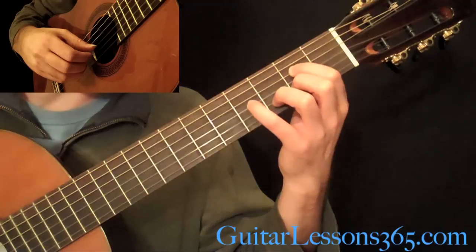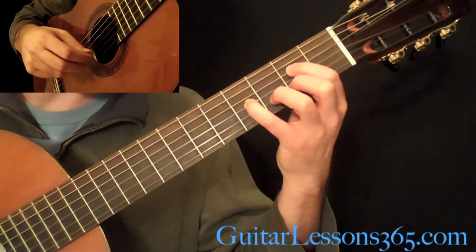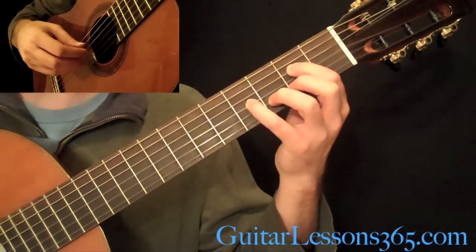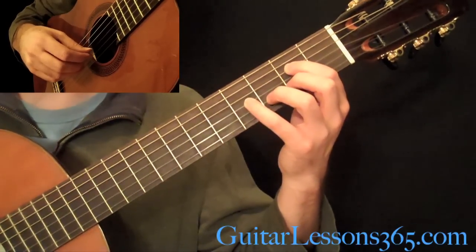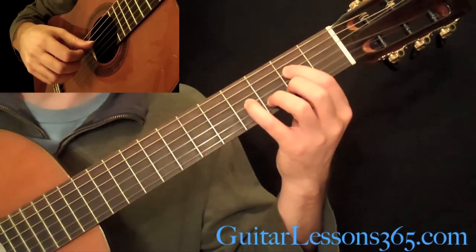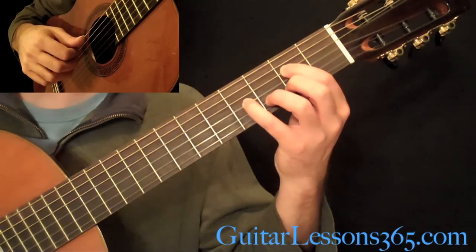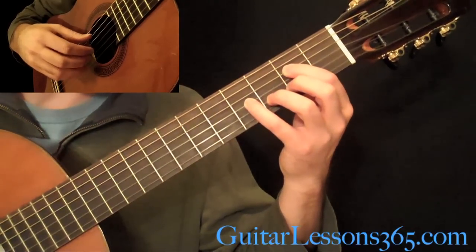Then drop your pinky and your 3rd finger on the 4th fret on the G, and the 3rd fret on the B string, and you move the tremolo over to the B string as well. Then grab that, still holding that 2nd fret there on the D, grab that with that 2nd string tremolo.